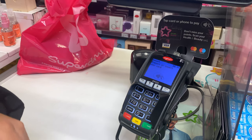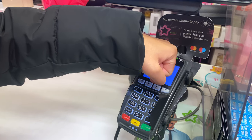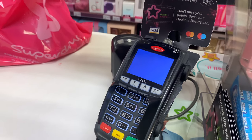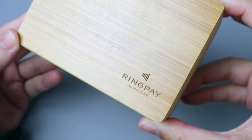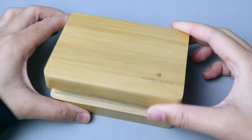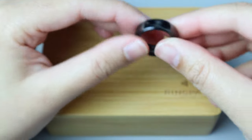Yep, this ring lets you make contactless payments up to £45 — how cool is that? Seriously, technology never fails to impress me. I was gifted this smart ring by Maclaire, so shout out to them for sending it to me. I've had it a few weeks now, so figured I'd share what it's all about with you guys because I think it's fascinating.